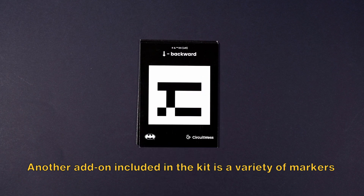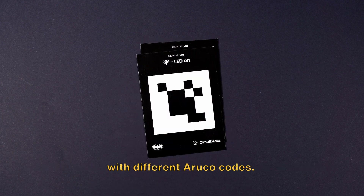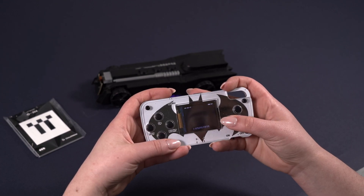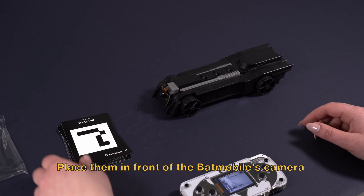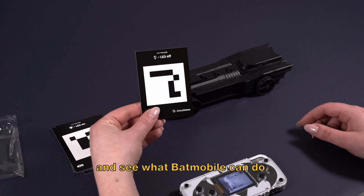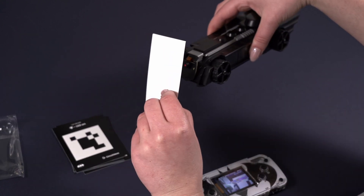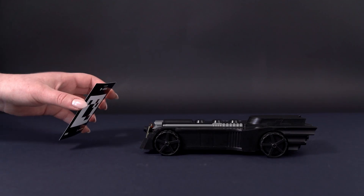Another add-on included in the kit is a variety of markers with different Aruco codes. They function similarly to the ball — place them in front of the Batmobile's camera and see what the Batmobile can do, such as turning headlights off or initiating a burnout sequence.